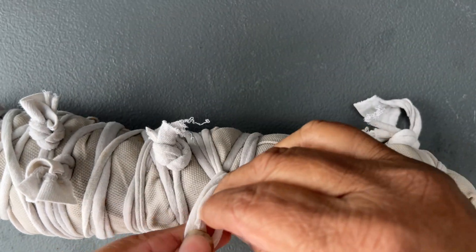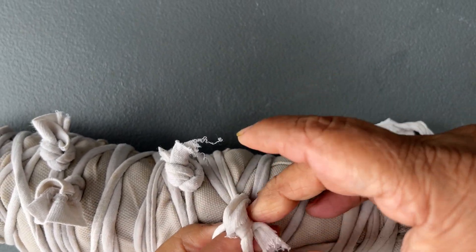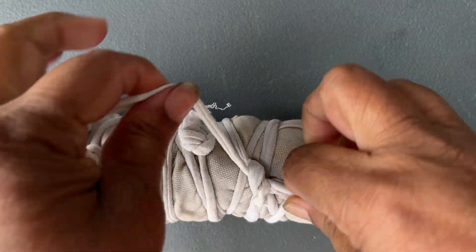You can use as many strips as you want, but it has to be very tight. Just leave a little bit of rope so that it is easier while pulling it up.